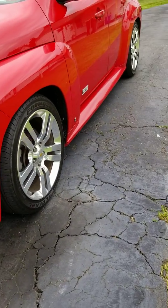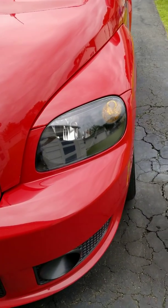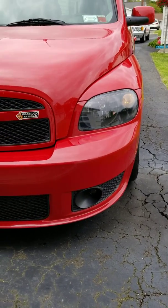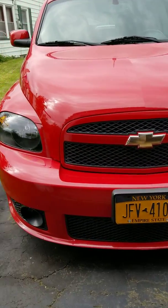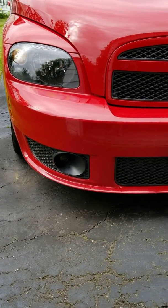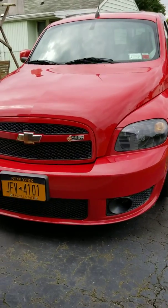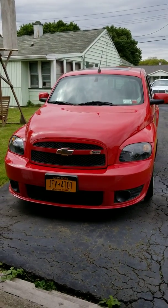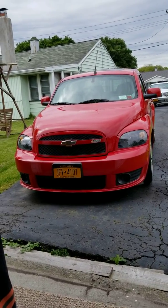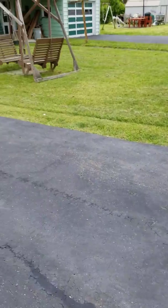Moving on, I also changed the headlights out on the car and it came out really nice. Take a look at my headlights now — I got rid of the ugly original headlights. I think the replacements are about 120 bucks on eBay. Here's a nice picture of it — it's like brand new lights now.